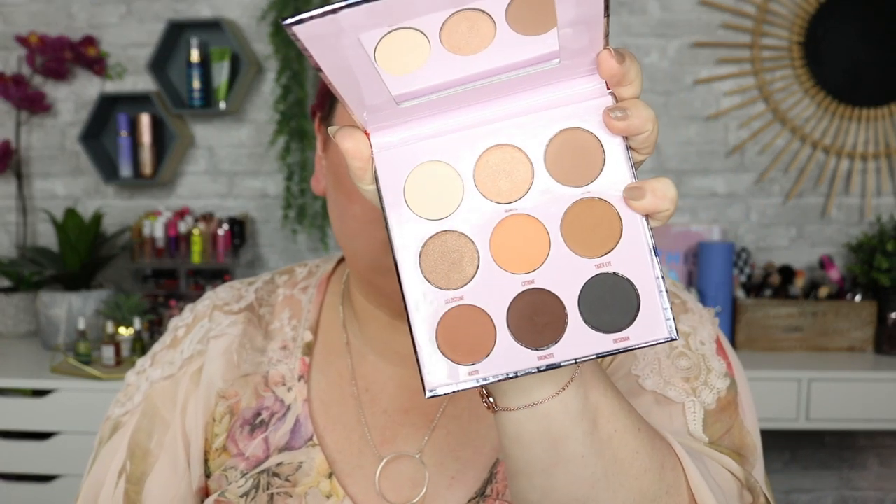Now we're going to go into the eyeshadow palette that was in the set. This is a fancy eyeshadow palette from O'Kalan — I cannot pronounce it; it is spelled O-K-A-L-A-N. But it is a beautiful neutrals eyeshadow palette. I have used this a few times, and I honestly love the formula. They did actually pretty good on this. With it being something I've never tried before, it would kind of be a little iffy if you're going to like it or not, but I do like it. So I'm going with Topaz.